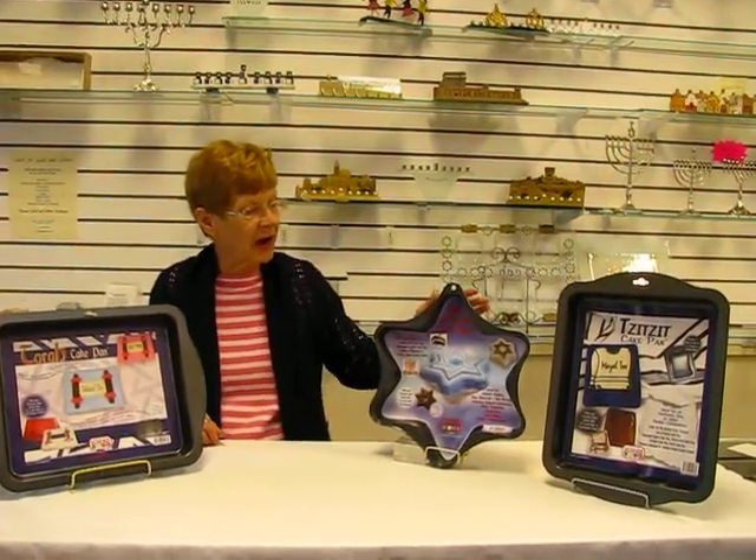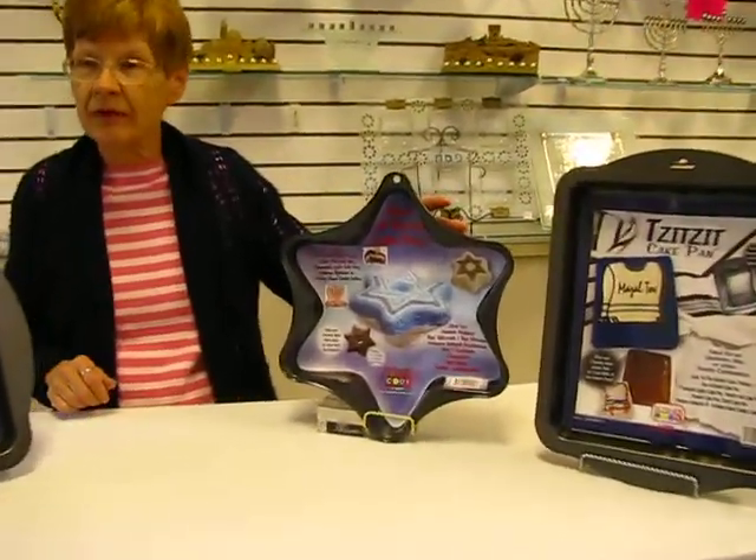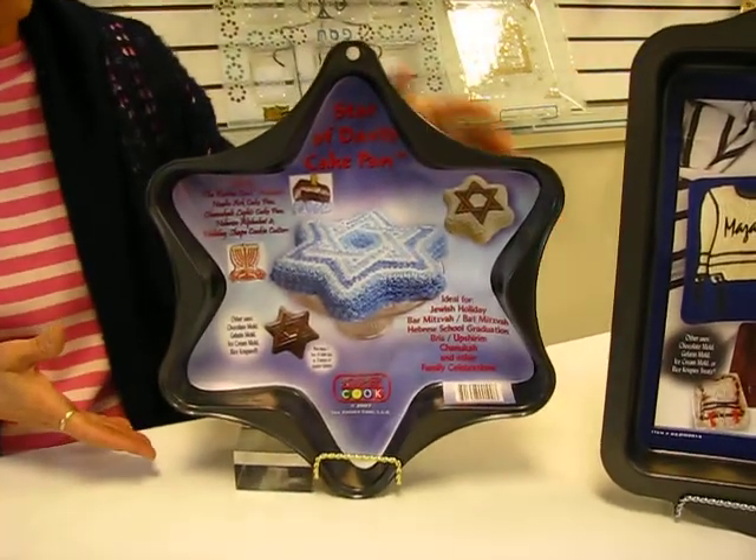Hi, it's Hava and I have three cake pans I'd like to show you. These cake pans make it possible to decorate and serve your guests a wonderful treat.